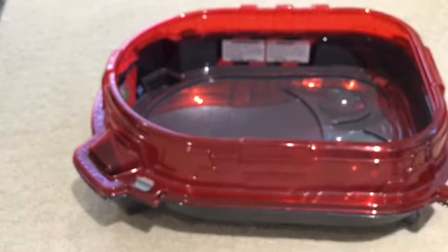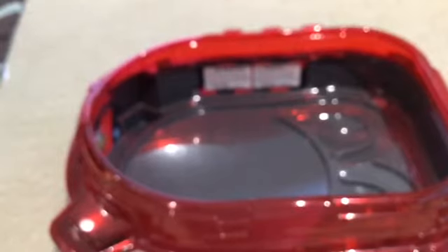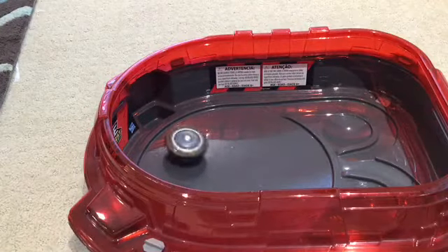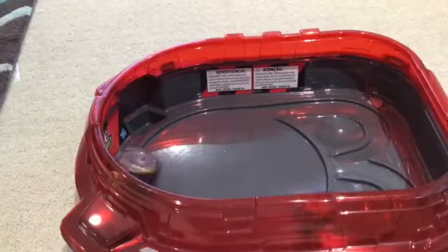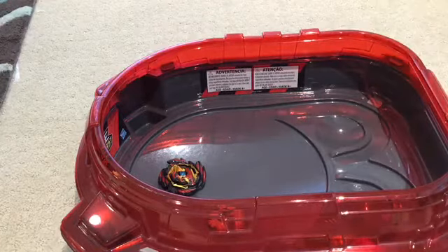Now let's switch it up to Rock Dragon. It's going to be battling against Venom Devilos. Let's do the battle — I'm going to be launching Rock Dragon first, and then launching Venom Devilos. We have a win for Rock Dragon still first. So that's it for our test battles.